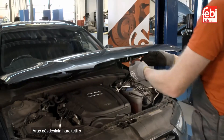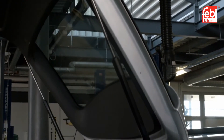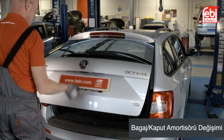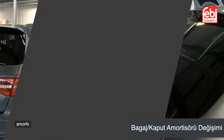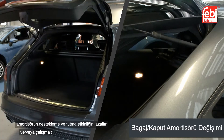The moving parts of the vehicle's body are amongst the highest stressed components of the vehicle. The frequent opening and closing of the tailgate, boot lid and bonnet contributes to this. Uncontrolled forces promote premature wear within the gas spring, reducing their effectiveness to support and retain their strength, or causing them to become stiff in operation.